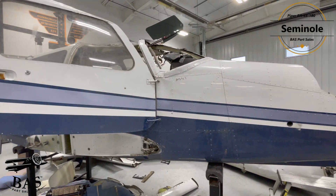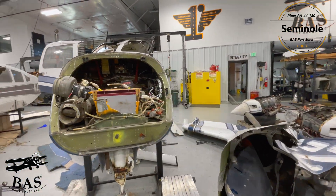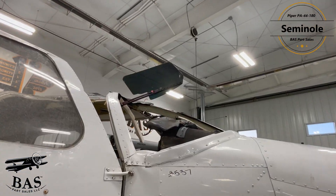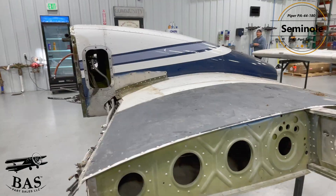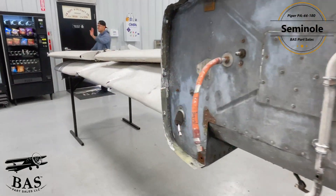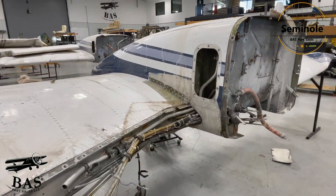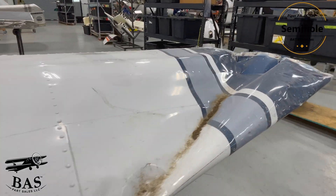And last but not least in our BAS disassembly hangar this week, we have a Piper PA44-180 Seminole. Now this guy was a twin engine that got flipped upside down in the same gustnado storm, and we're going to get two Lycoming O360 E1A6D engines, two Hartzell propellers, and a Garmin GNS 430W. The left-hand aileron has a little bit of damage on it.